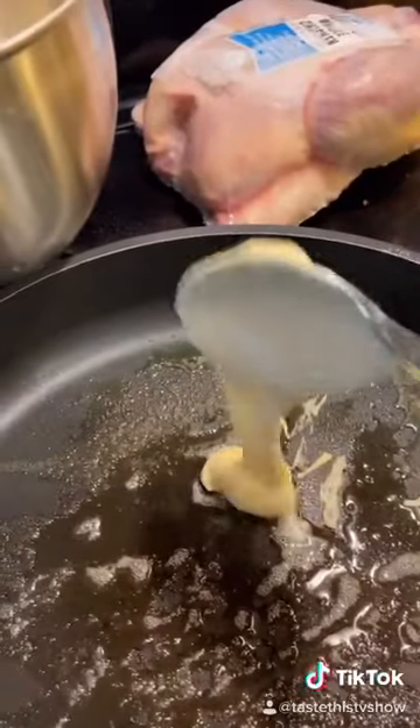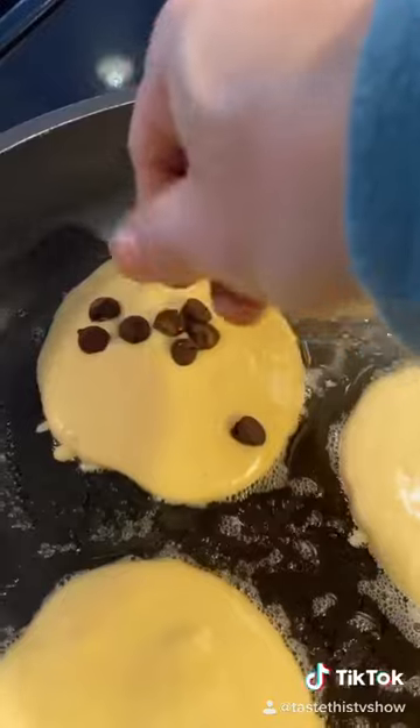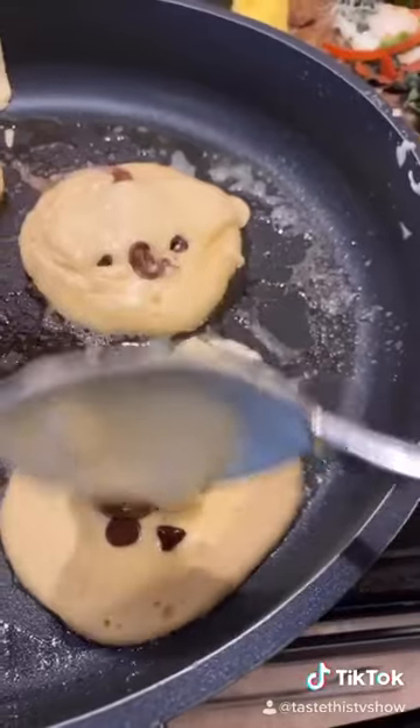In a pan, add butter. Add the pancakes. This is the first step — don't leave on high heat. Medium heat. This will give you time to put the chocolate just in the center. Add a scoop of Nutella right in the middle.